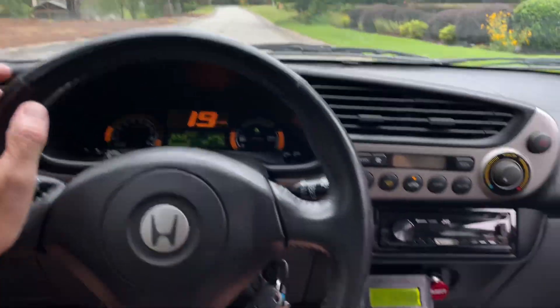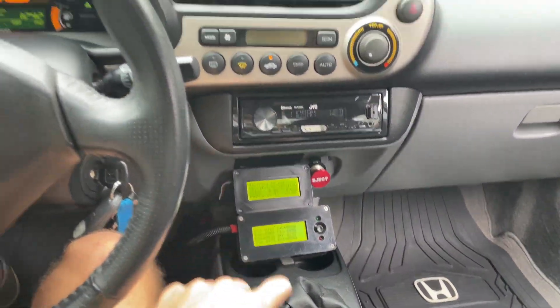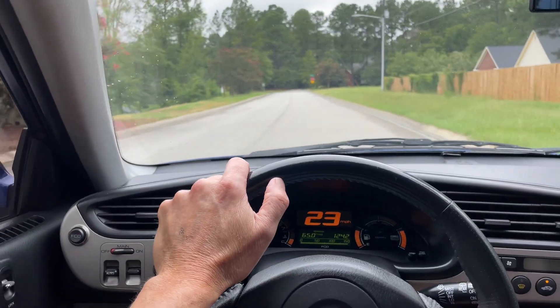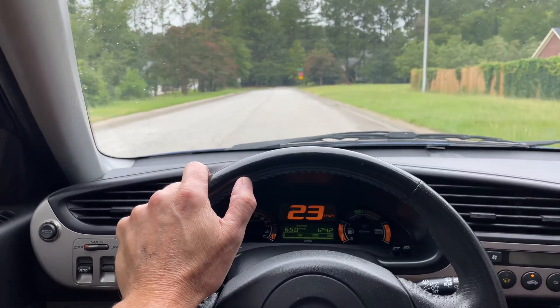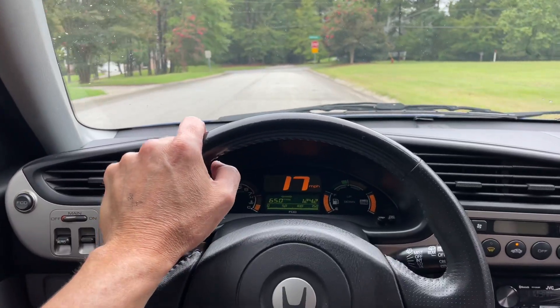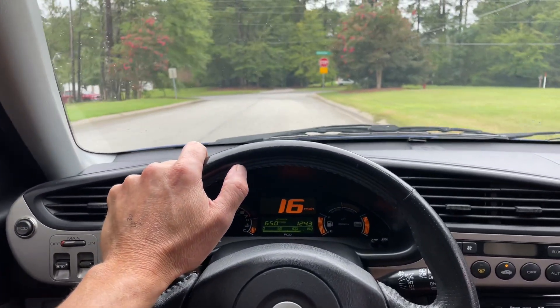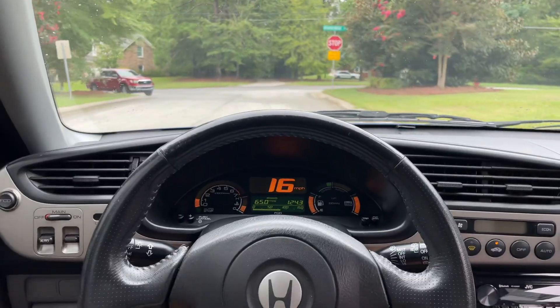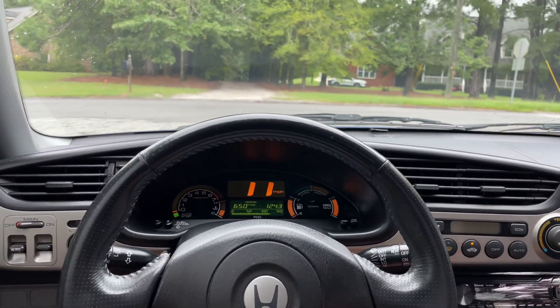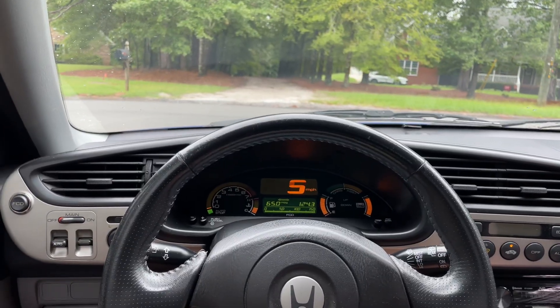Generation one Insight with lithium battery setup — there's my control monitor. I've had some thoughts over the last couple of years but thought it would be worth making a quick video today. This is about maximum power from a lithium battery-powered Honda Insight. You can check my channel — I've got a multitude of videos on this subject.